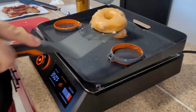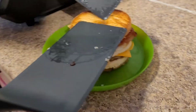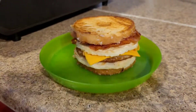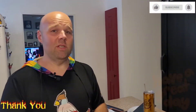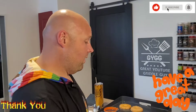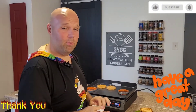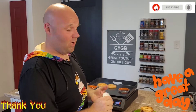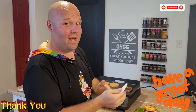Oh yeah, there you go! Donut bun breakfast sandwich — super easy, super fun. Everybody's gonna love them. Be safe this 4th of July, guys. If you haven't subscribed, please subscribe to the channel. If you're already a subscriber, we really appreciate it. Have a great day, thanks for watching.